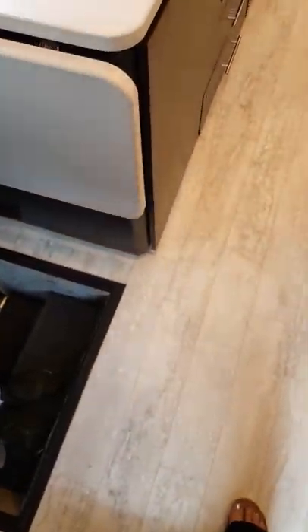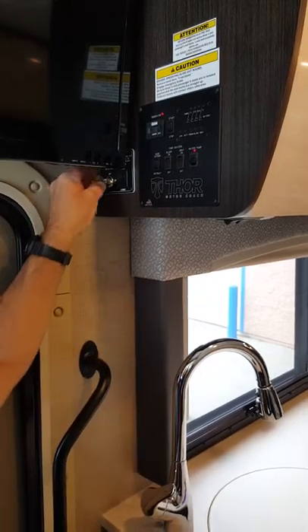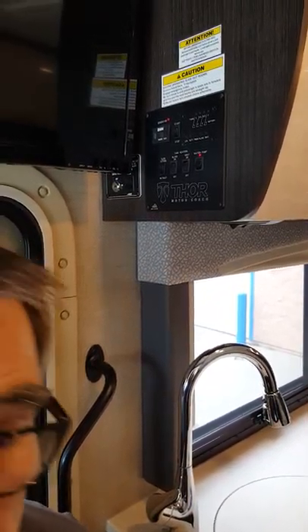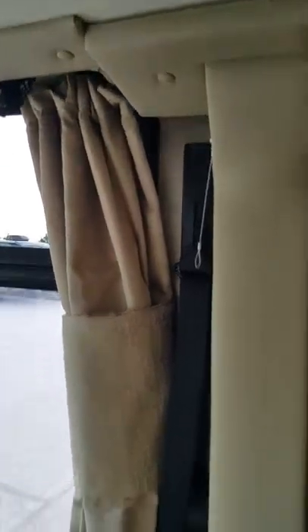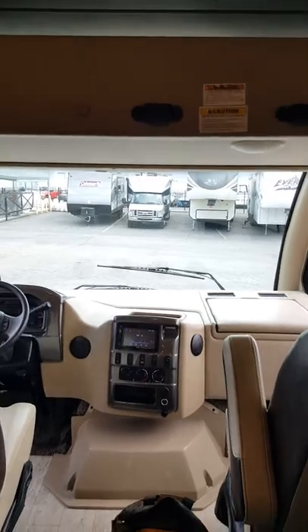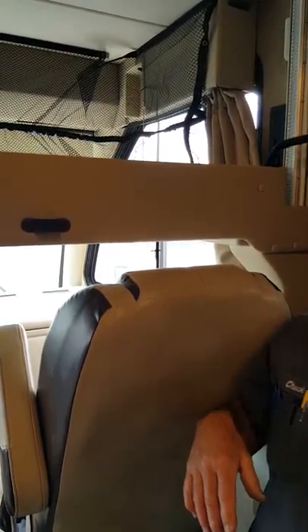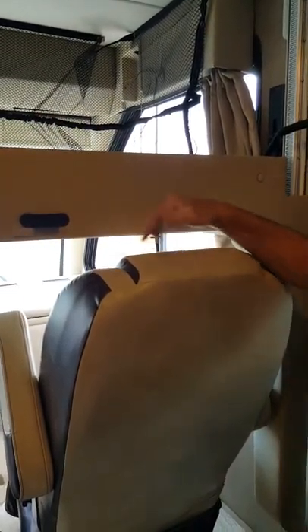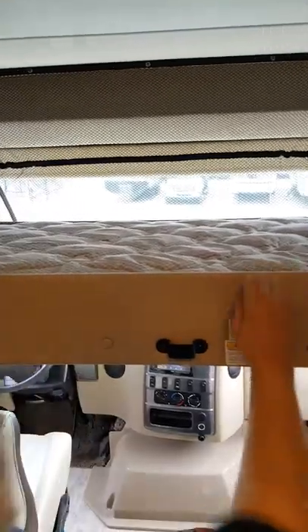Up here on the bed you have a second set of keys — that's just for the bed. If I turn the key to the off position the bed won't go up or down, which keeps kids safe. In the on position, I can take the key out and still use the bed. Push the lower button to bring the bed down. The chairs need to be either pulled back or reclined backward so the bed can come all the way down without hitting them. Your ladder fits into here so you can climb up to the bunk.